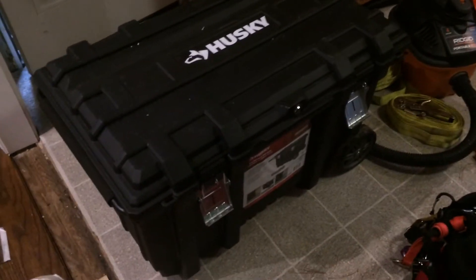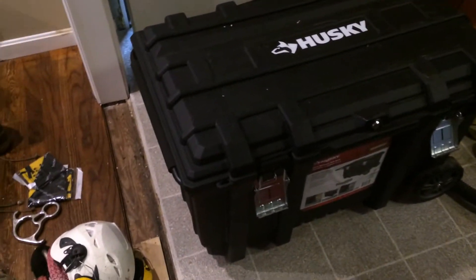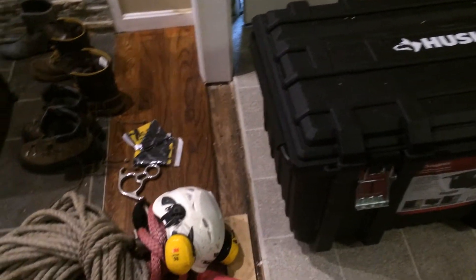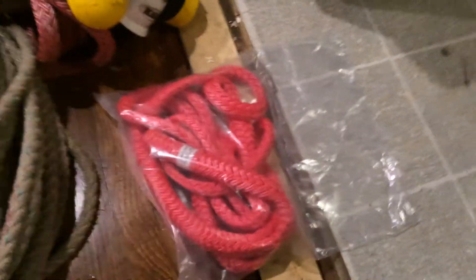They got wheels on them and they're pretty light. Basically what I've been doing is keeping my gear in two containers — one for rigging, one for climbing — and I've been hauling them in and out of the truck, which is kind of a pain but it's what I've been doing.